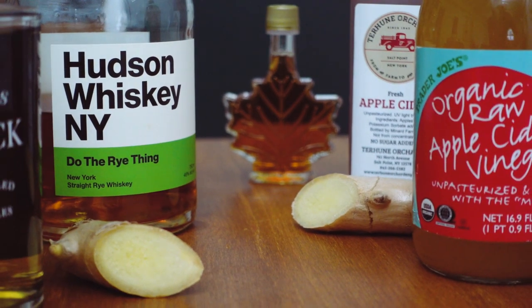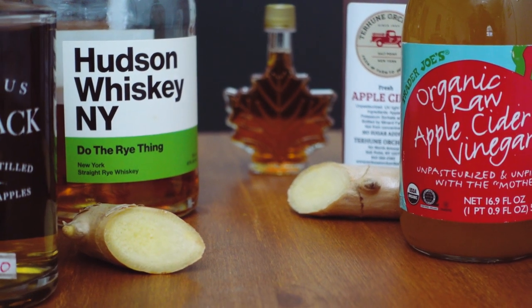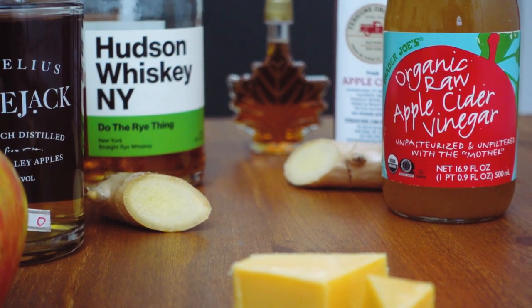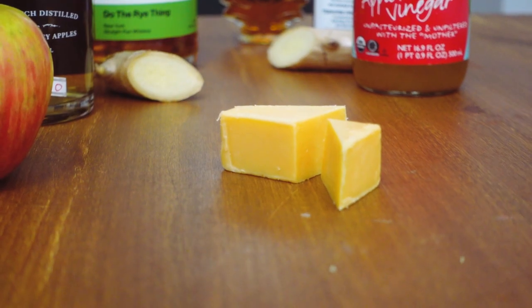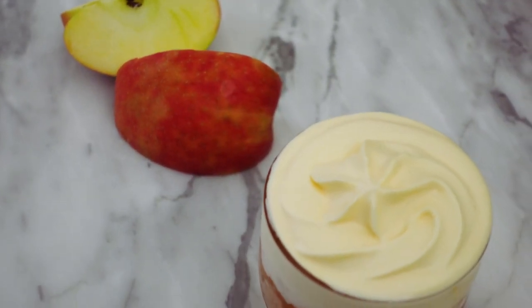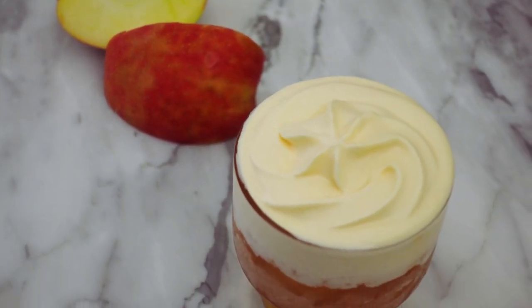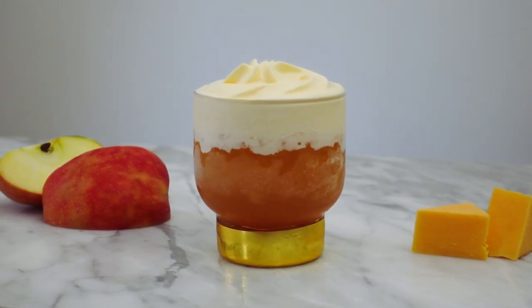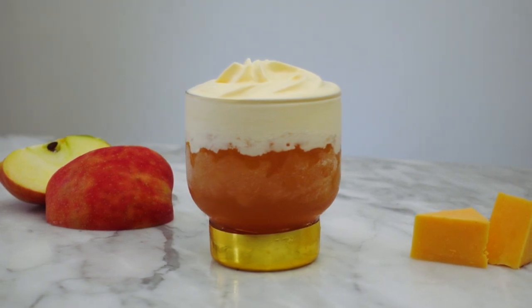But I can't just do a simple straightforward apple cocktail, so I'm going to be adding an unexpected yet delicious component that pairs so well with apples: cheddar cheese. This cheddar apple cocktail is inspired by the New England tradition of serving apple pie with cheddar cheese. Something about the savory sharpness of cheddar paired with the sweetness of apples just works.